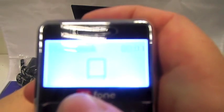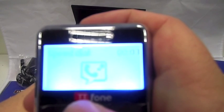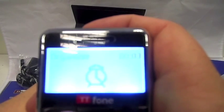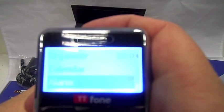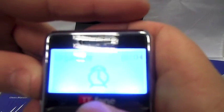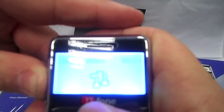The first one we come to is the phonebook — obviously that's where you can store your numbers. Speed dials is next, and you've got organiser which has calendars, alarms and a calculator in it. Then you've got user profile, which covers ringtones and whether you want it on silent or not.